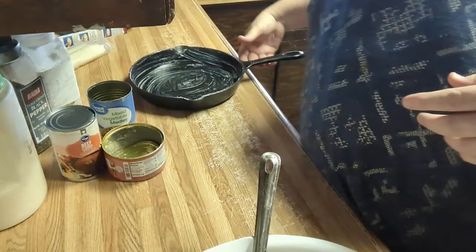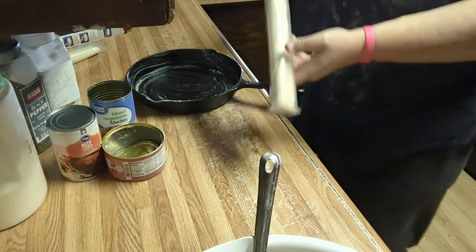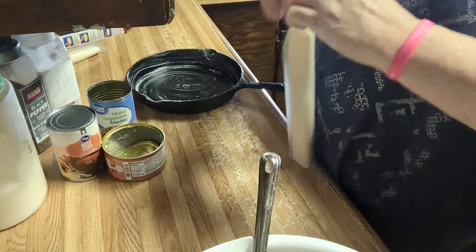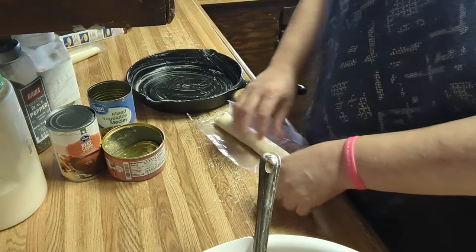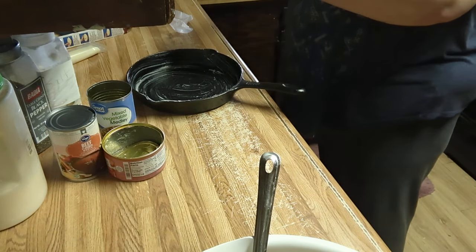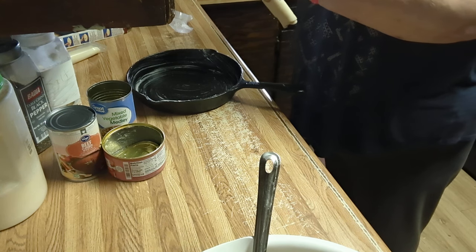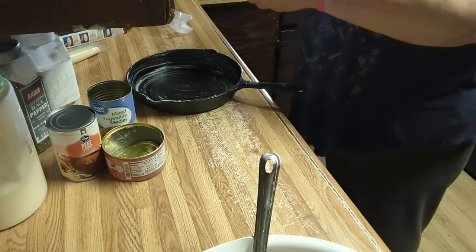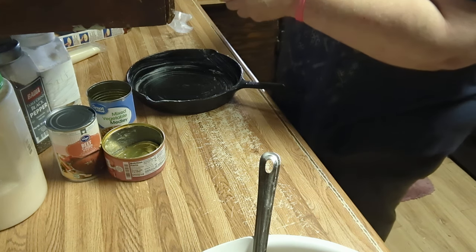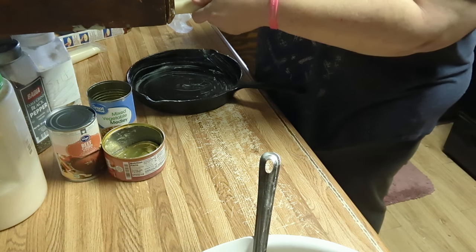I've already preheated my oven to 350 and I've greased my iron skillet. I hope my pie crust is thawed out enough because I took it out a little late — you're supposed to take them out and let them sit for a few minutes. But if it tears up, it can always be fixed. He doesn't care what it looks like, as long as it's good.